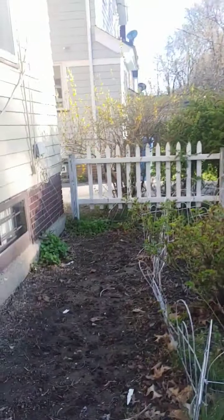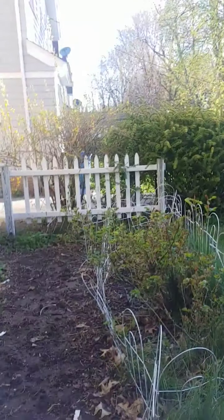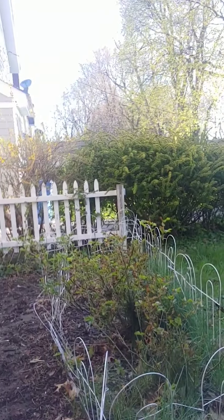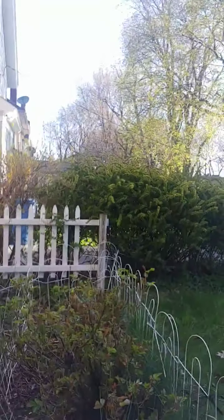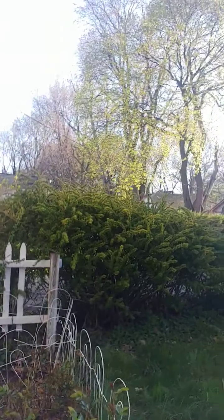Good morning, Arlene Wilson here again, Master Gardener with the Yates County Cooperative Extension. I wanted to show you my little garden — it's a very small garden behind my house, as you can see, probably about 12 feet by 4 feet. These are also my rose bushes inside the fence, and then I have a little corner over there as well.